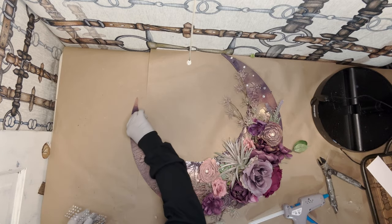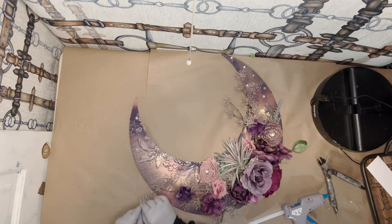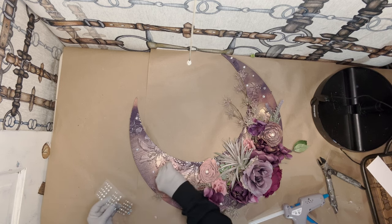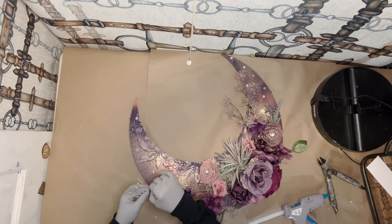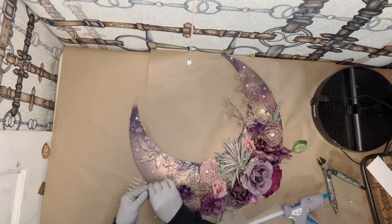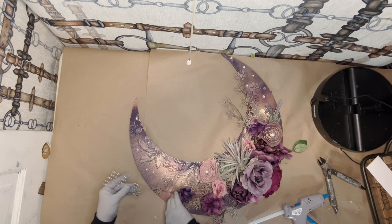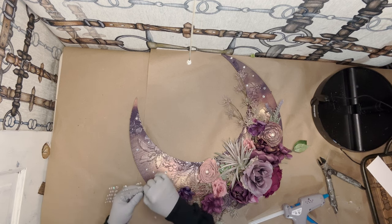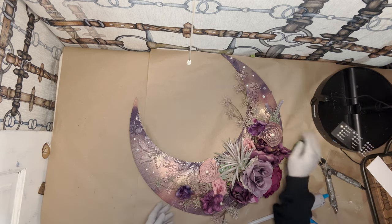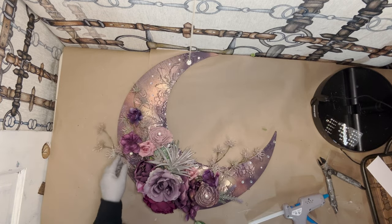I also have different size moons. This one's a huge one — this is 20 inches. 20 inches is very large when you're talking about a 20-inch diameter of anything round. Even a 16-inch moon that I offer is quite large. It just depends on what you like. If you want something to fill up a very large space, then a 20-inch moon will be wonderful. And there it is — very simple and it took like no time at all.